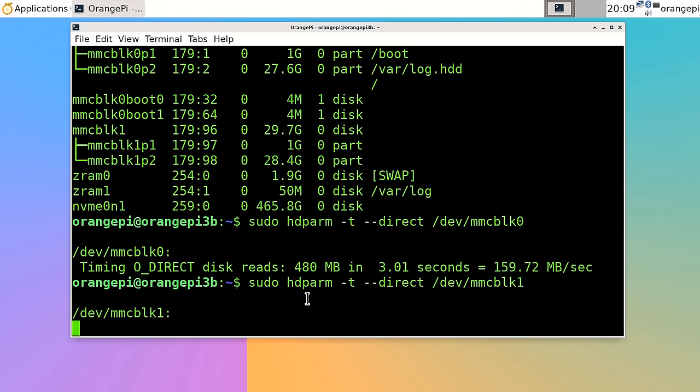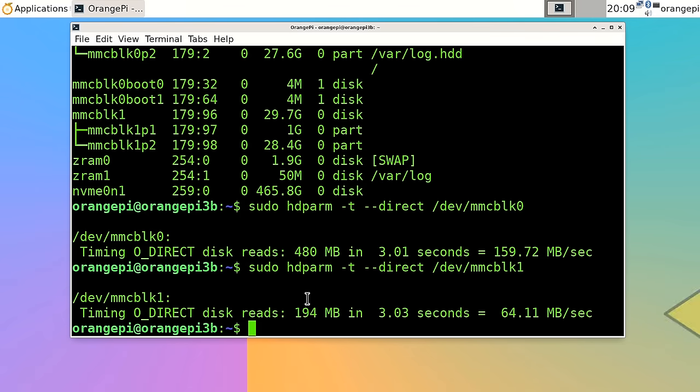The microSD result of 64 MB/s is not bad, given this is a SanDisk Extreme Pro card rated at potentially up to around 100 MB/s.